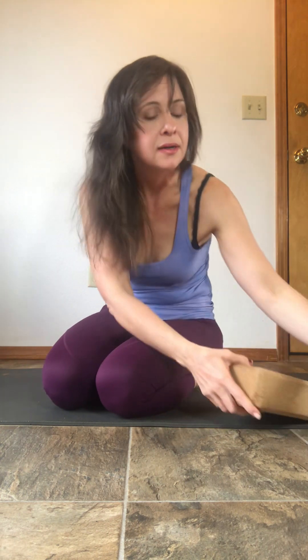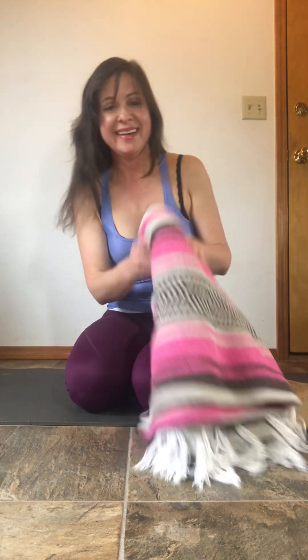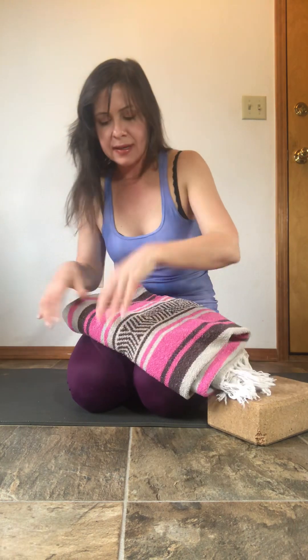For a stretch to release some of the muscles that get really tight from staring at your phone or the computer all day, come down onto your back. You can take a block. If you don't have a block, I have a textbook — you can always use a textbook. If you don't even have a textbook, take a blanket, a nice firm blanket and fold it so you have a good edge.